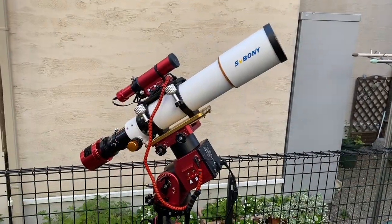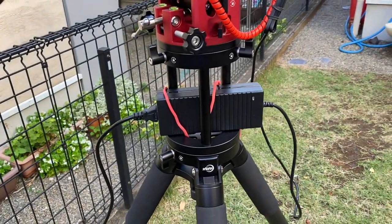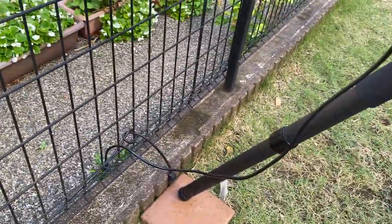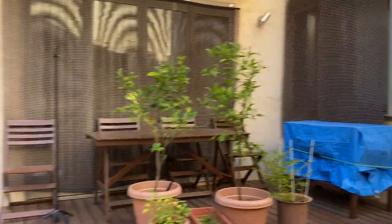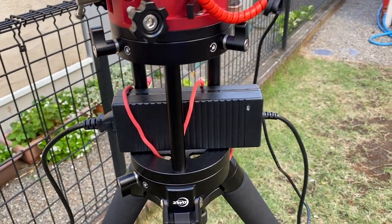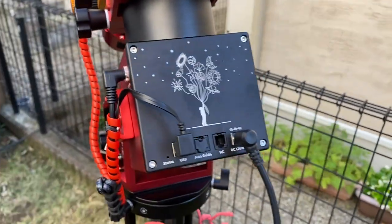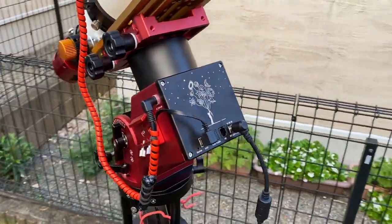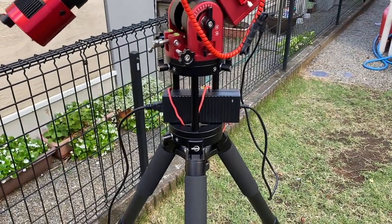One more thing — I'm not using a battery tonight but AC current. I have this plugged into a cable running all the way to the house. This is a 12 volt 10 amp transformer, which I bought for my AZ-GTI, running the cable into the AM5. I've used it a couple nights already with absolutely no problem, so we'll be working with AC current tonight and not have to worry about batteries.